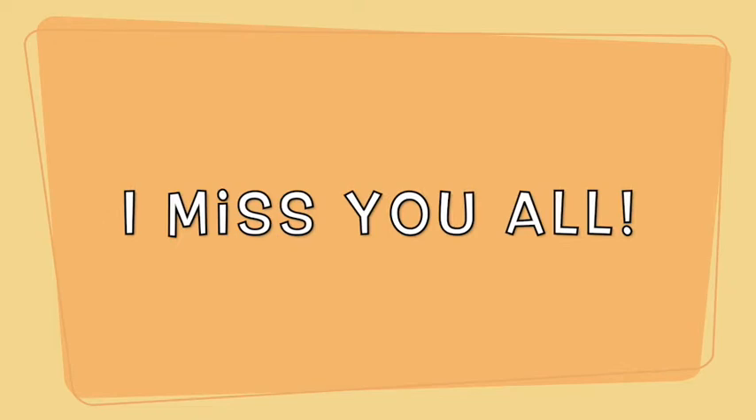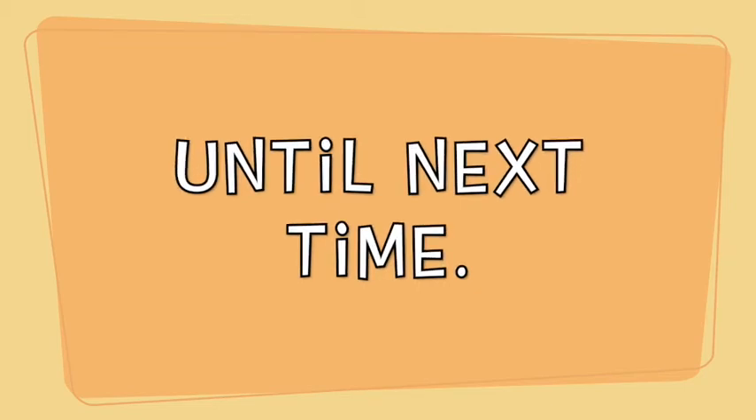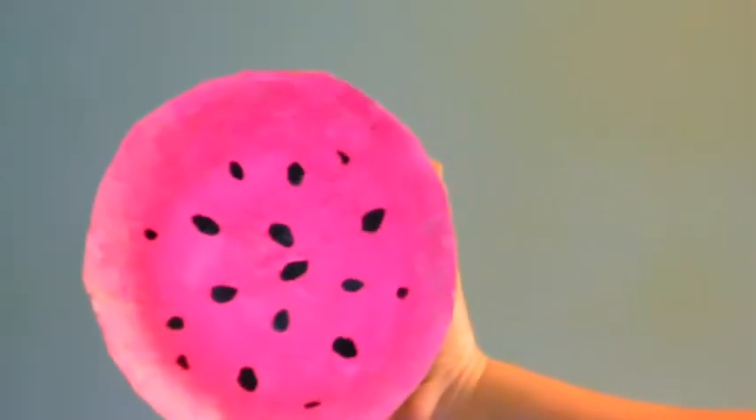So remember, I want to see your creations — so send me a picture. I'll see you next time.